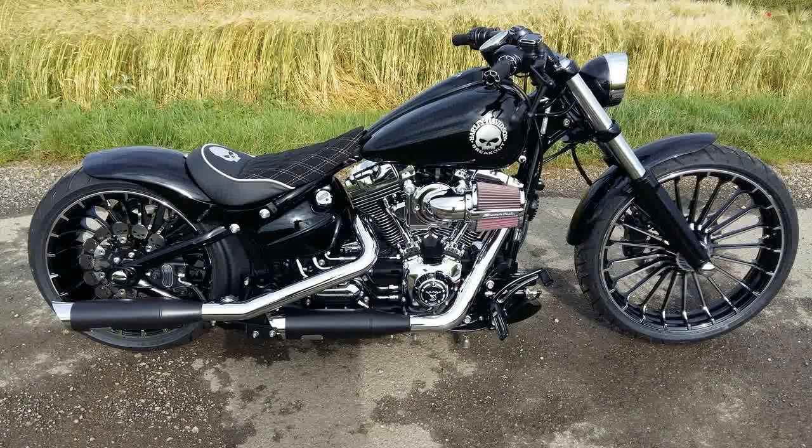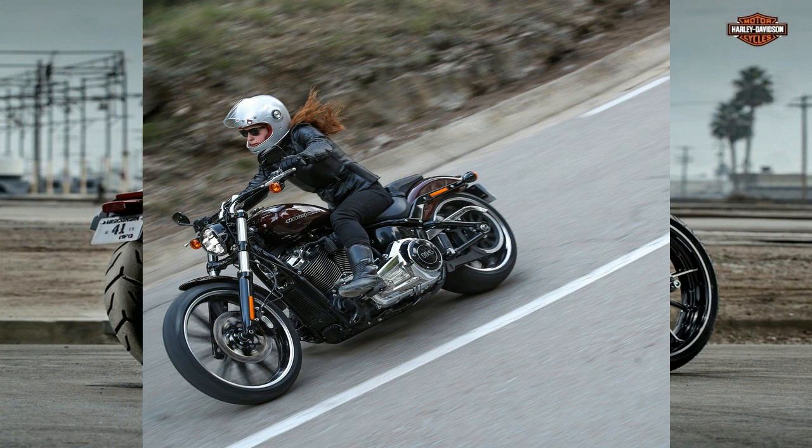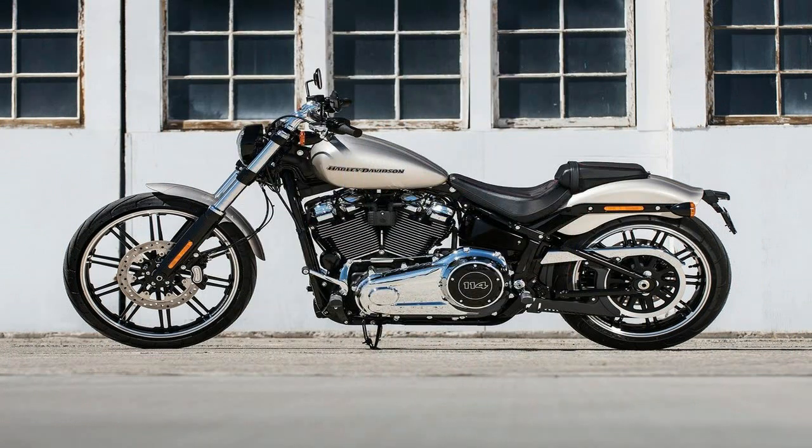I was looking at the base model Breakout, and yeah, it had a whole raked-out hard-tail chopper thing going for it. But something was throwing me off — something was wrong with the profile. The fly line was off. I was looking at a soft tail that looked more like a diner around the fuel tank area.